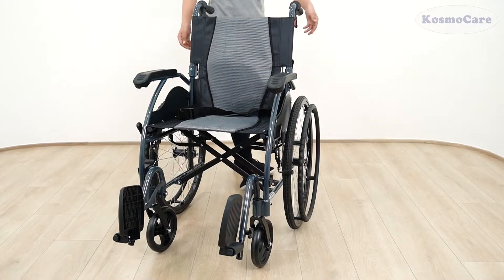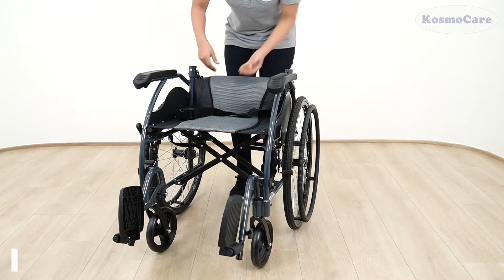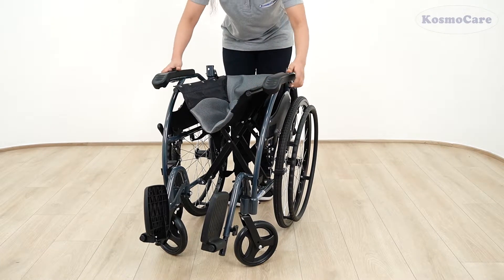Folding the chair for transportation or storage is a breeze. Simply pull both the drop back levers simultaneously to fold down the back support, then pull the seat up to collapse the frame, and flip up the footrest to fold the wheelchair.